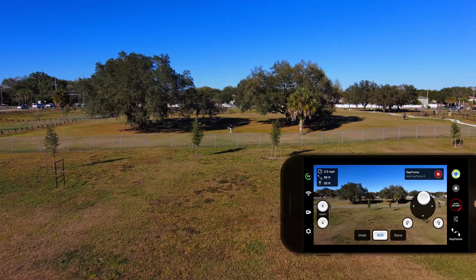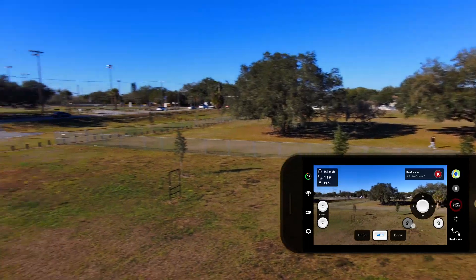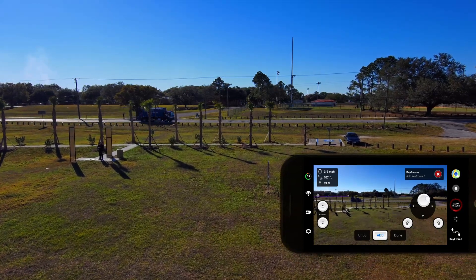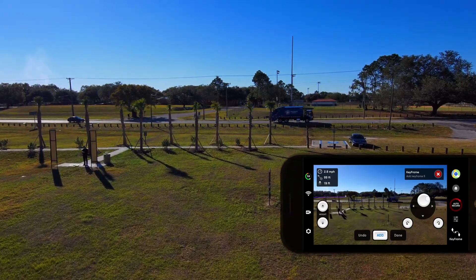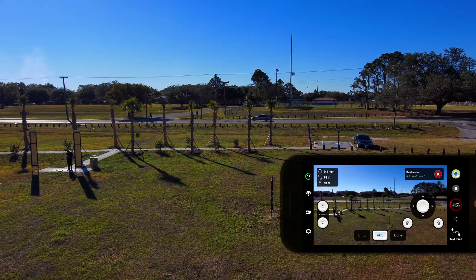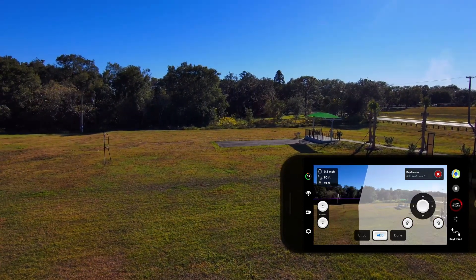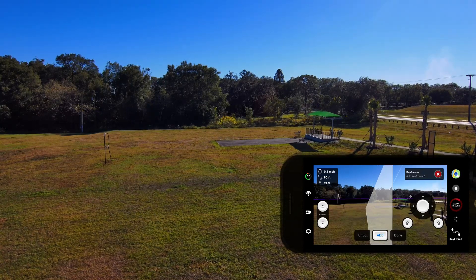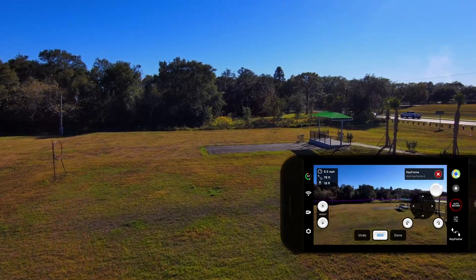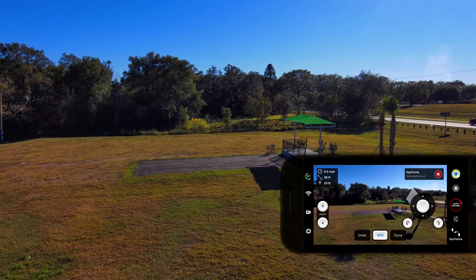I'm going to go forward a bit, yaw it around, fly it forward, and we can speed this up if we want to. Stop at that point and add another keyframe. Then I'm going to aim it back towards me — there comes a bird that doesn't like me, an osprey, I hope he leaves me alone. I'll fly forward again, stop about there, and add that as my final keyframe.